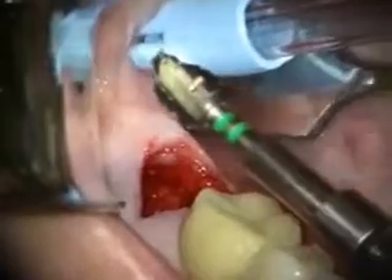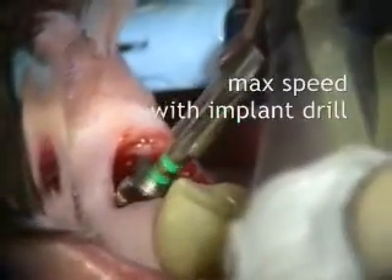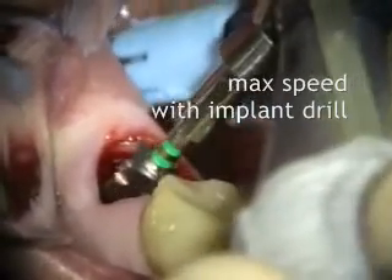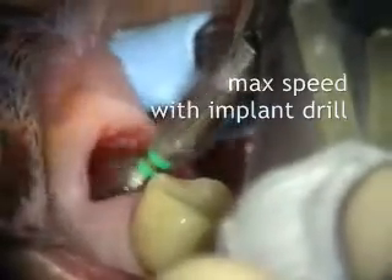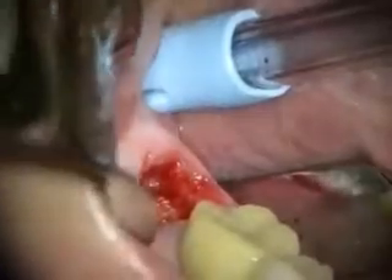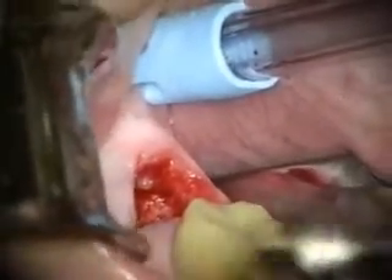We're putting this drill on an extender — you're going to feel a lot of vibration now. A lot of water, a lot of vibration.